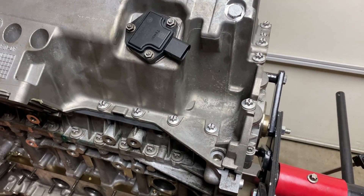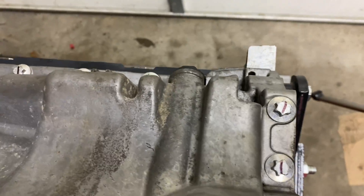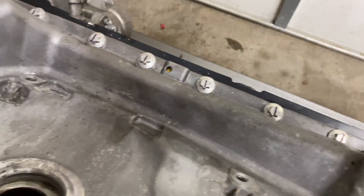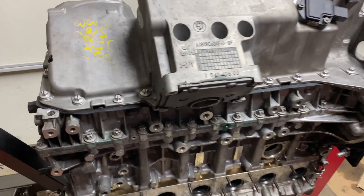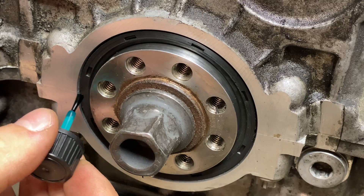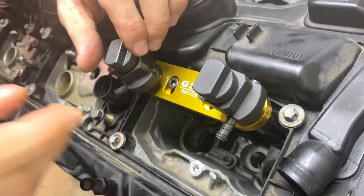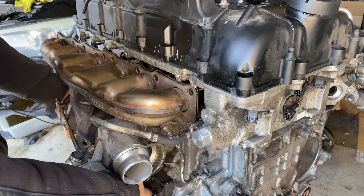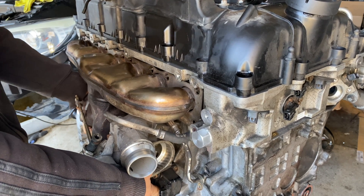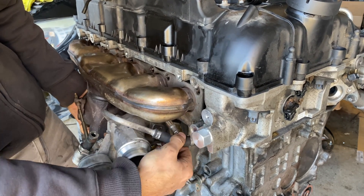Look at the engine now, looking great with all the new gaskets and ready for more parts. Thank you so much for watching part 6 of the BMW N55 engine rebuild project. In the next part, we install the front and rear crankshaft seals, injectors, the exhaust manifold, and drop the engine back in the car. Leave a comment and let me know what you think of the progress so far, and if you'd like to follow the project, don't forget to subscribe.